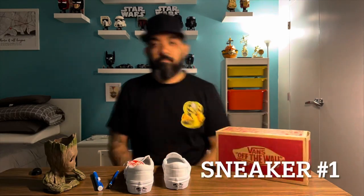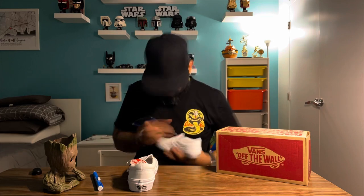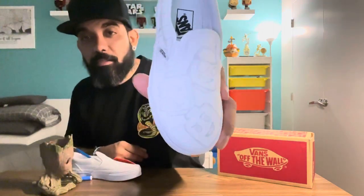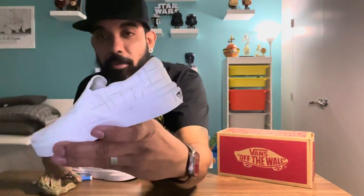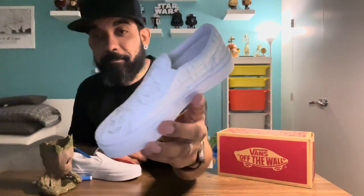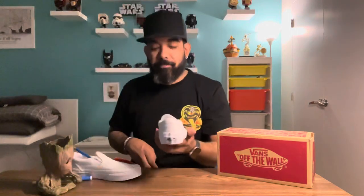Sneaker number one — the design process is super important, so I like to do all my beginning sketches in pencil just to see if anything changes throughout the process. Sneaker one is done and I think it's looking pretty good. We got some faces on there, and we got the basic brick layout — that's going to be amazing. I can't wait to put the detail in that, so let's get back into it.